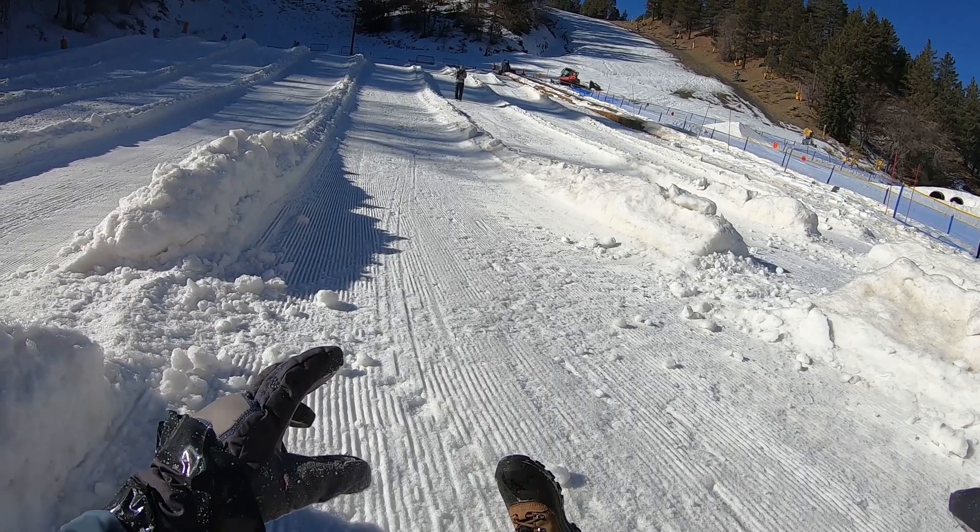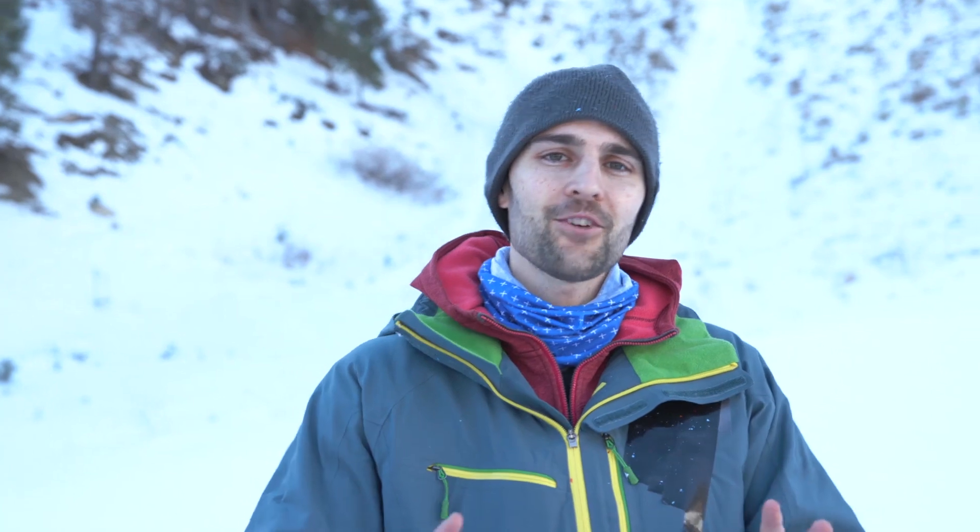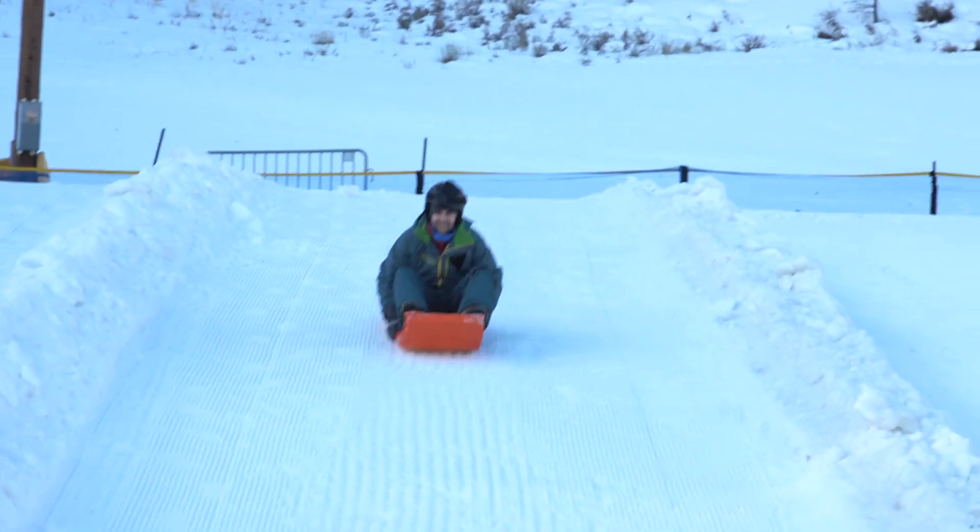So we got it to work with a regular plastic sled. Here's what we learned: Bricky Boy was just the best by far. I got down there, it was super smooth, it was a nice ride.